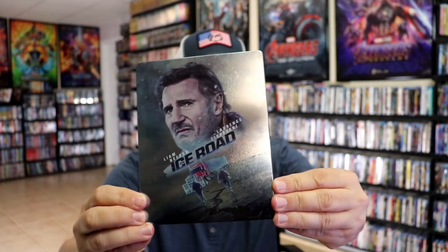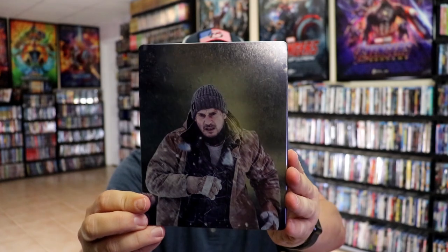Got the wrapper off and the j-card removed. Here's the front of the steelbook. It is a glossy steelbook, really nice and shiny. No embossing or debossing. And then here's the back — another great image.